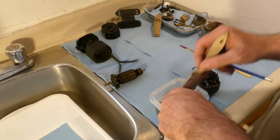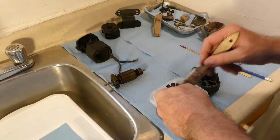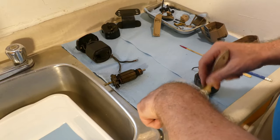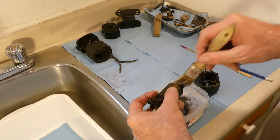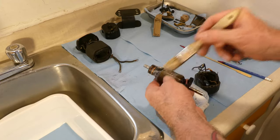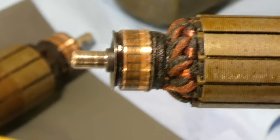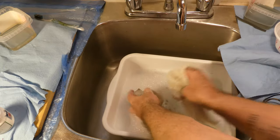I just want to get this crud cutter on there and then let it soak in — I might let it soak for a bit. This one is really dirty as well; it's the dirtier of the two. Okay, let me get these washed up.